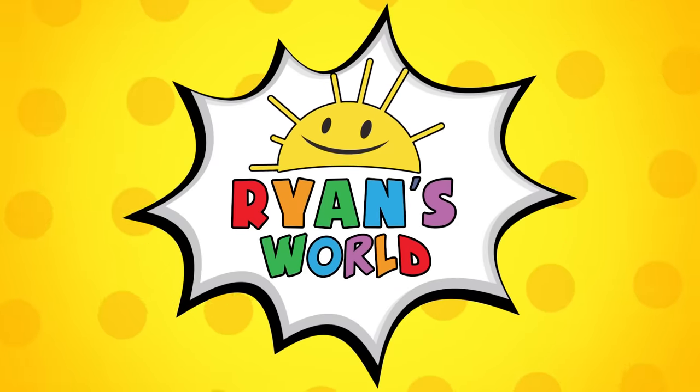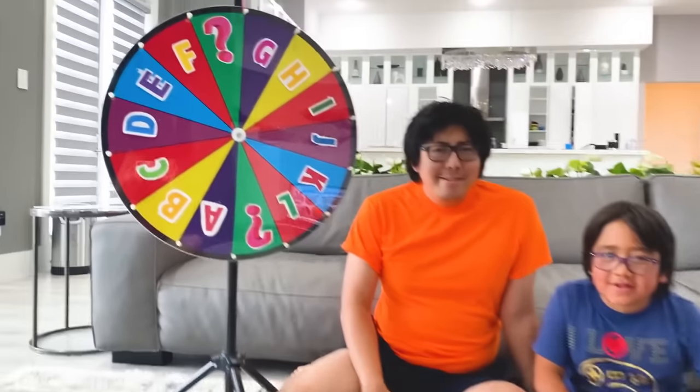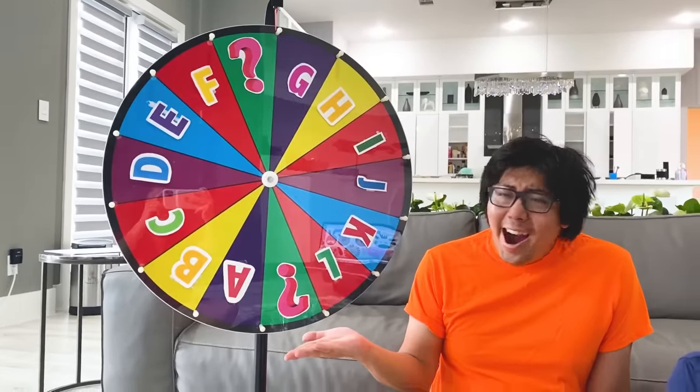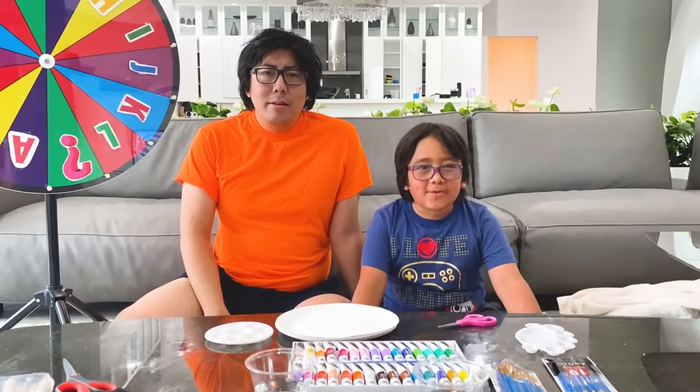Welcome to Ryan's World! Hi, guys! Today we're going to spin the Wheel of Letters! So whatever letter we get, we have to make an animal plate!